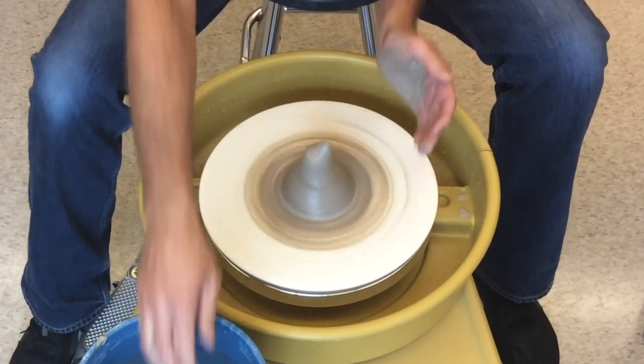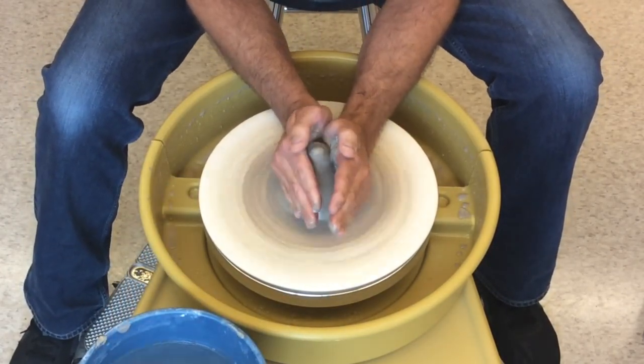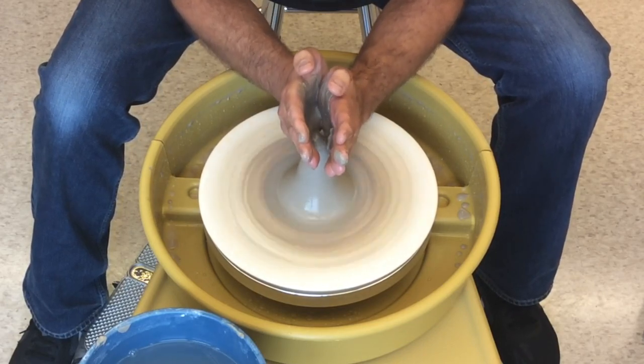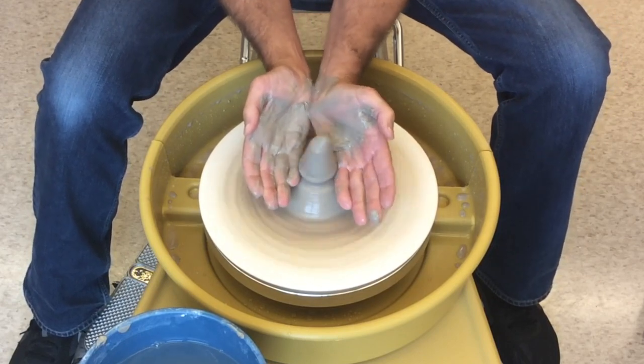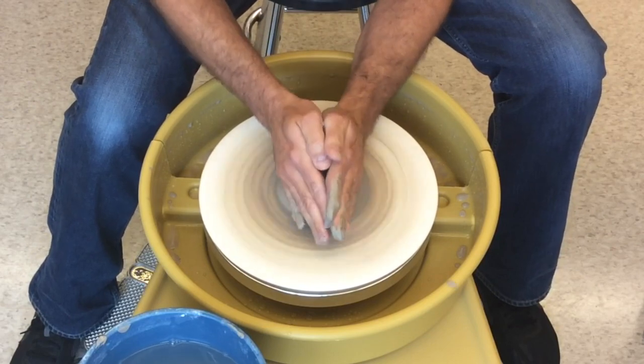Keeping your hands still, give the clay a firm push and raise your hands upwards. The cone will gradually rise into a tower. Be careful not to cut into the tower with your pinkies and make it too skinny — you could lose the whole top of it.